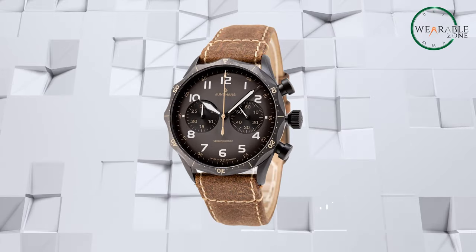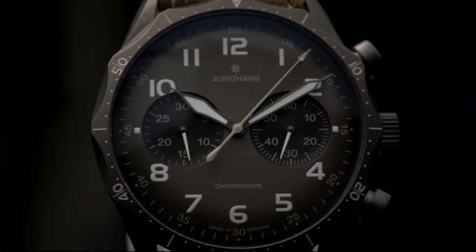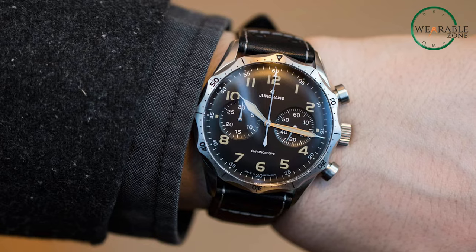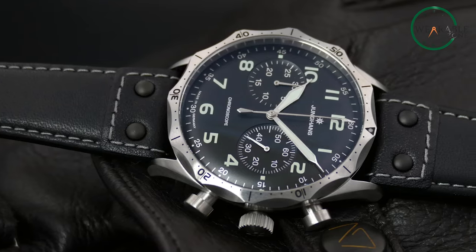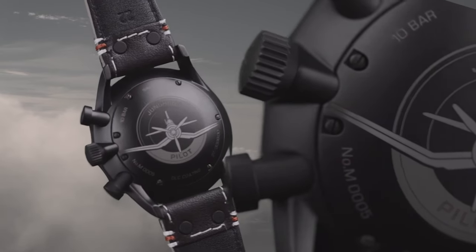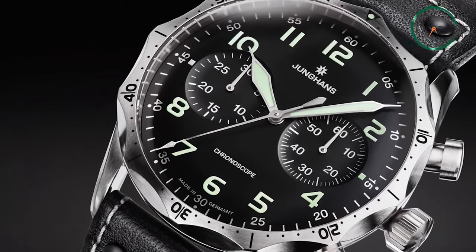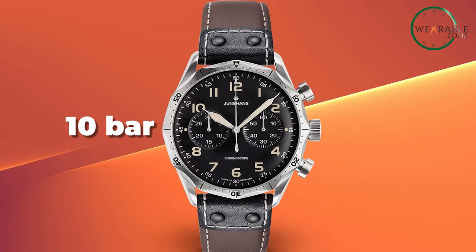Every detail of the case optimizes function. The oversized crown and oval chronograph pushers are easy to operate thanks to their long shafts. Anti-reflective sapphire crystal provides a clear window to the dial and protects the watch face. We appreciate the engraved case back depicting vintage planes, a reminder of Junghans' aviation heritage. The watch is water-resistant up to 10 bars for durability through daily wear.